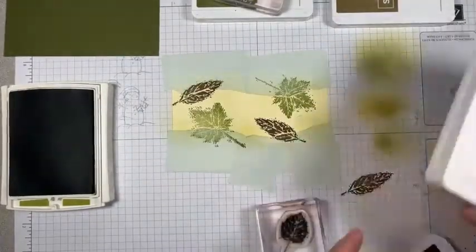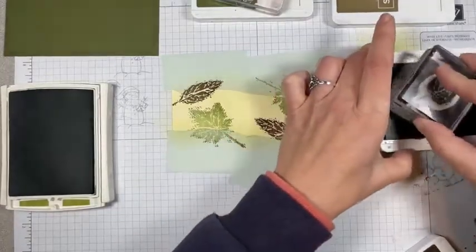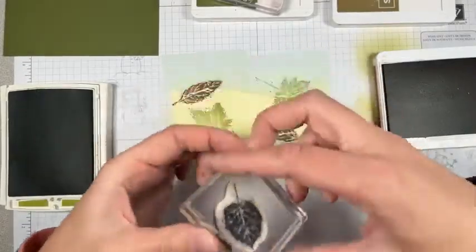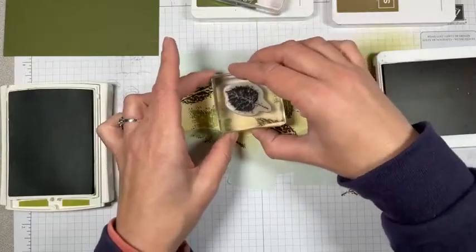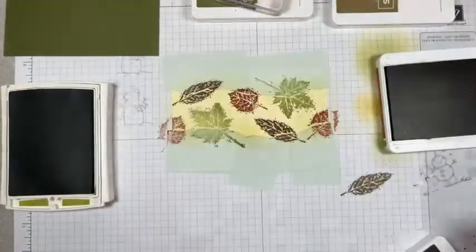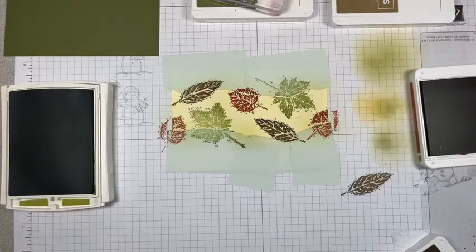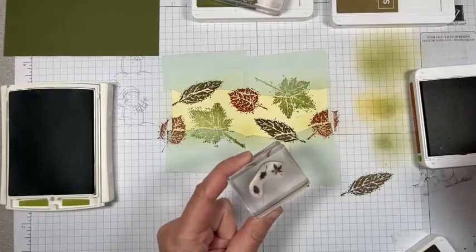And then Cajun Craze here. Let's do it this way. Oh, that looks cool! I might do a few more of those — they're a little smaller and kind of fun. Now let's throw in... should we throw in these little leaves?